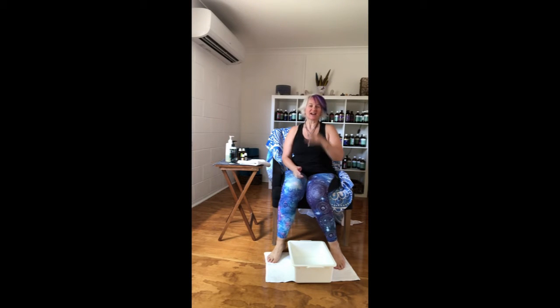Hey guys, it's Louise here and welcome to Naturopathic Massage. Today I'm just going to take you through some basic massage techniques for the feet.